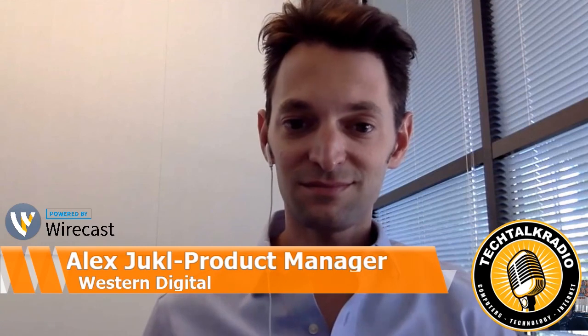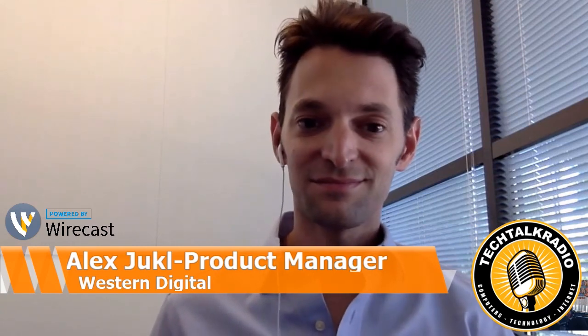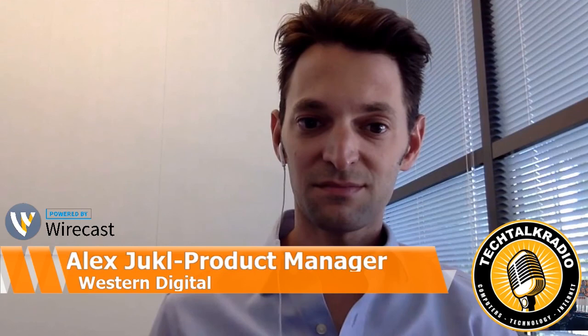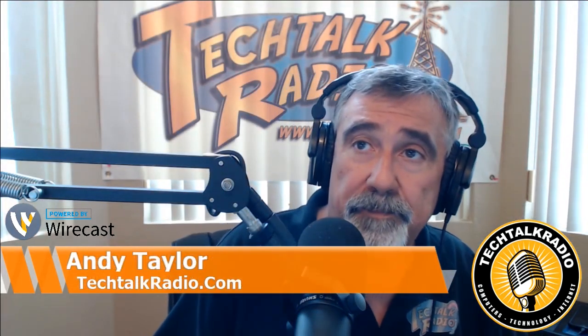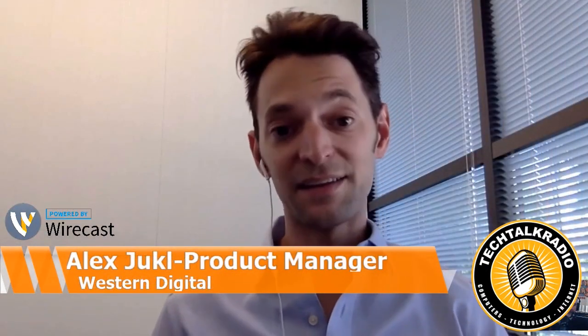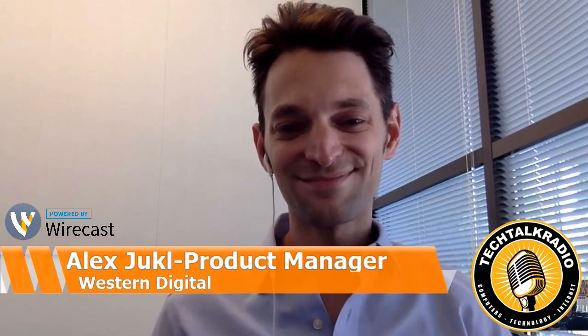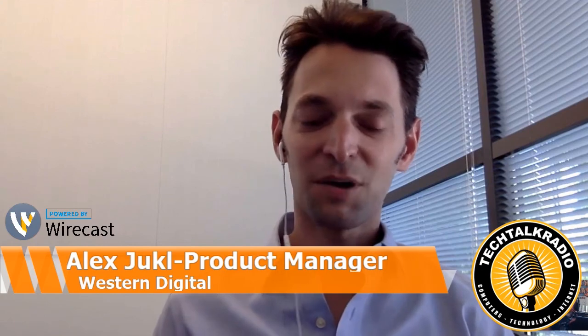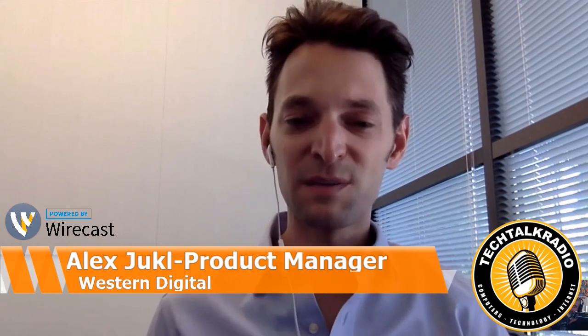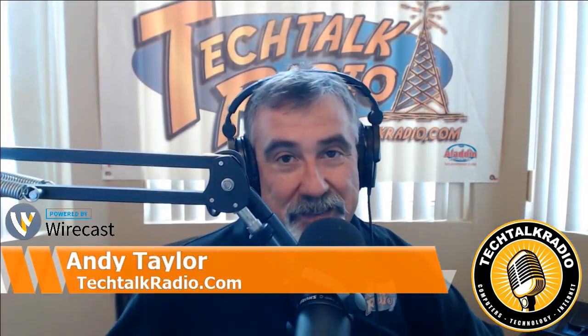On the actual iPhone, I've been able to test that out. I haven't been able to test it out yet on Android. Does it also work with the MyCloud app? Obviously the app works for Android devices. MyCloud works for both iPhone, iPad, and Android, so you can access anything anywhere. Very cool. Great stuff. Alex Euckel, thank you so much for spending some time talking to us, and we look forward to talking to you again really soon. This is a great product from Western Digital. Thanks so much, Andy. Thanks for taking the time to speak with me. And we'll be back with more of Tech Talk Radio coming up next.